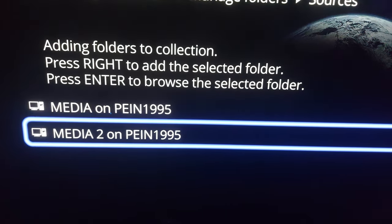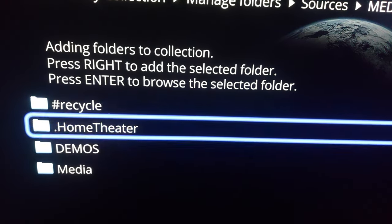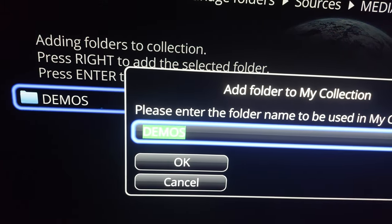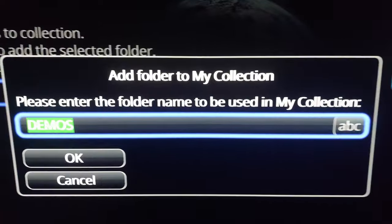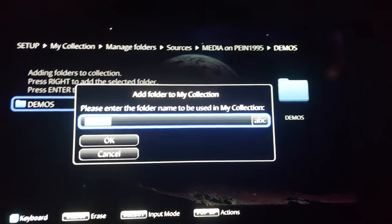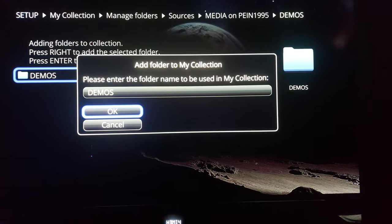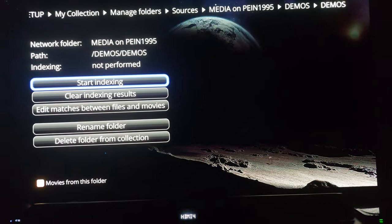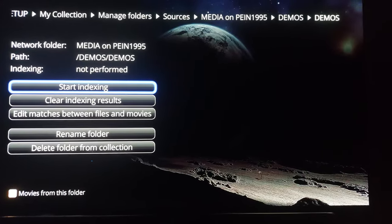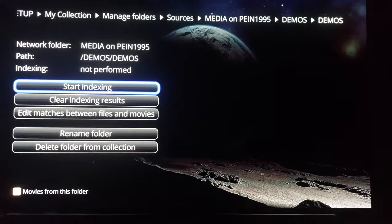I backed out and did the same thing for TV shows — Media, TV shows, and I pressed right and it added that specific folder. So now, if I want to add my demo content to my collection, I go to Media, go to Demos, and then press right. It says 'Add folder to My Collection — that's Demos.' I'll confirm, and now it gives me options: start indexing, clear indexing, edit matches between files and movies, rename folder, or delete folder. I want to start indexing.